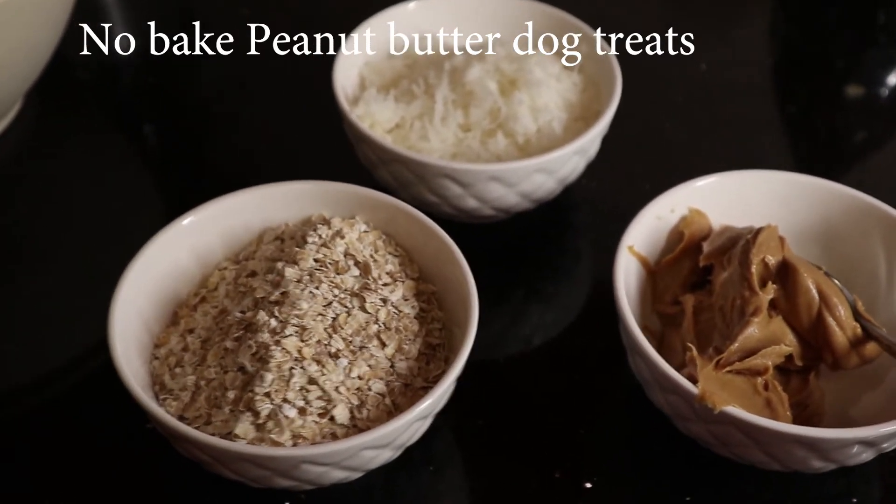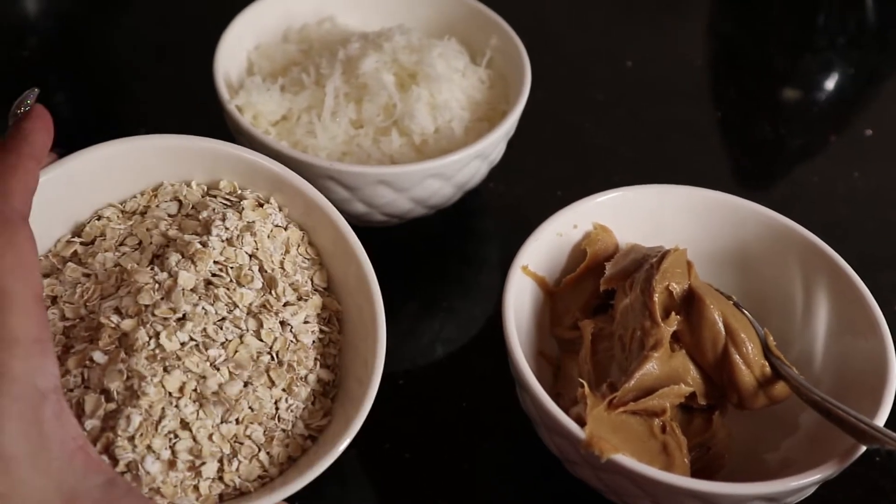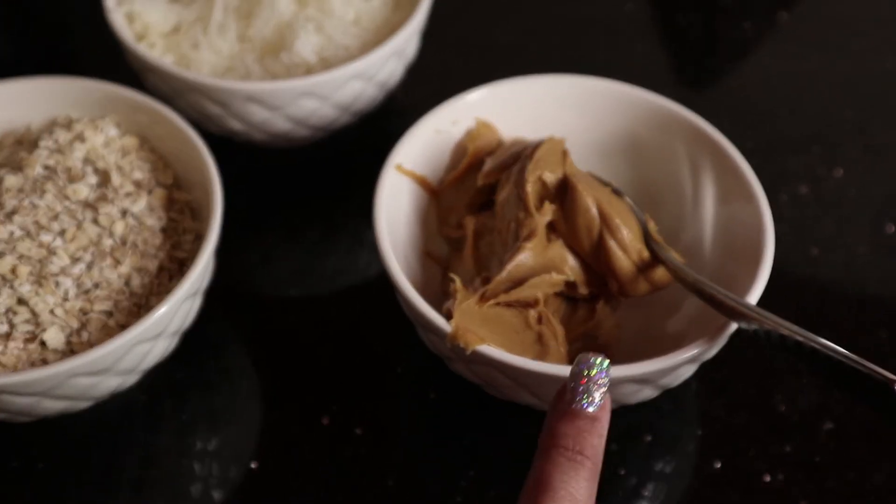Today we're gonna be making dog treats without baking. All you need is oats, unsweetened coconut, and peanut butter safe for dogs.